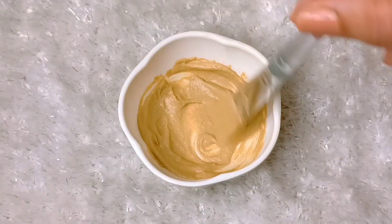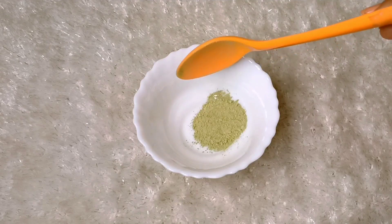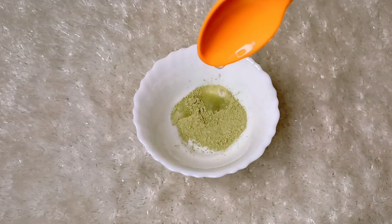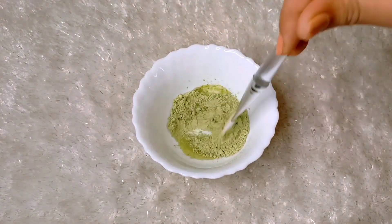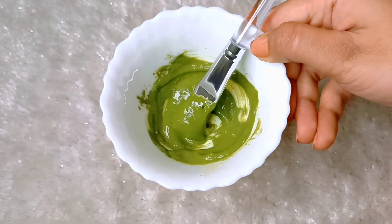The very first face pack is the neem face pack, for which we need neem powder. You can also make neem powder at home or buy it from the market. We have to mix it with rose water and make it into a paste consistency.